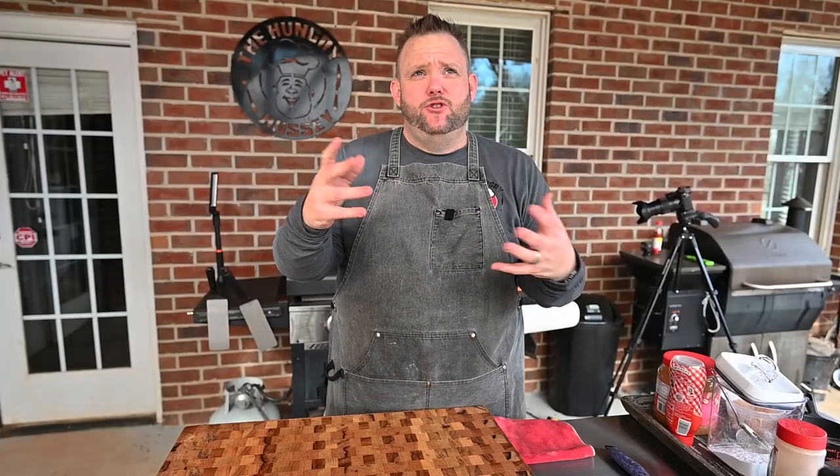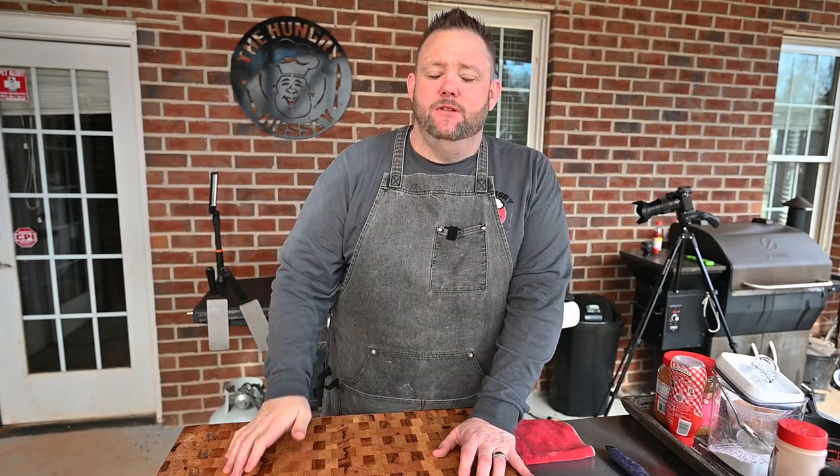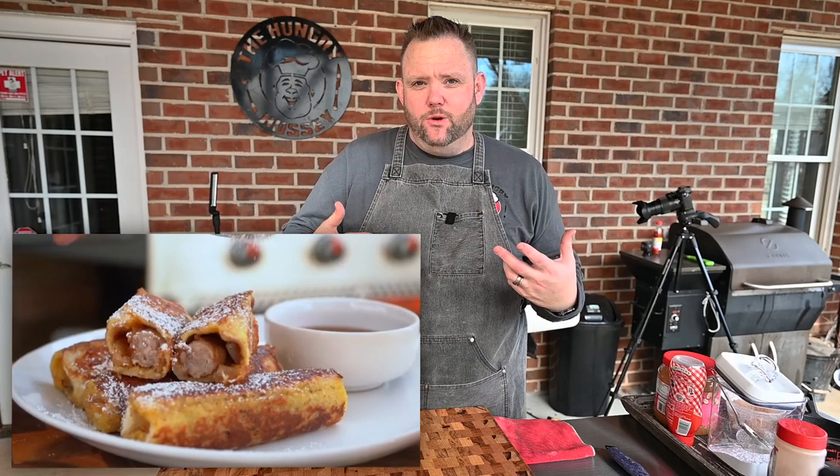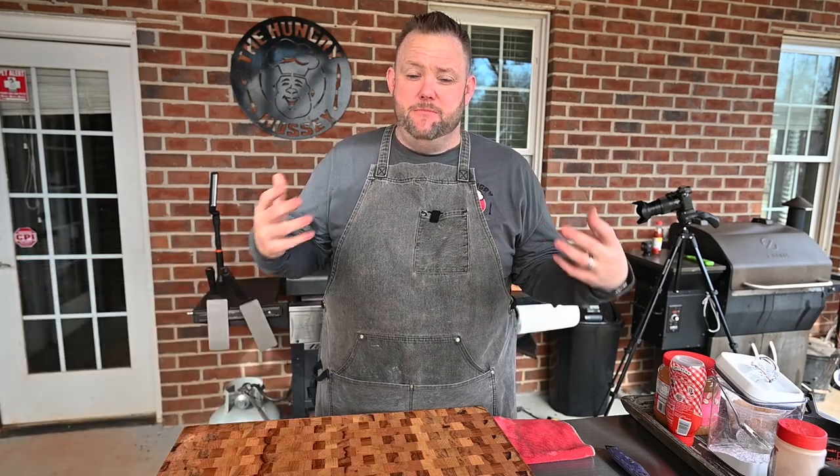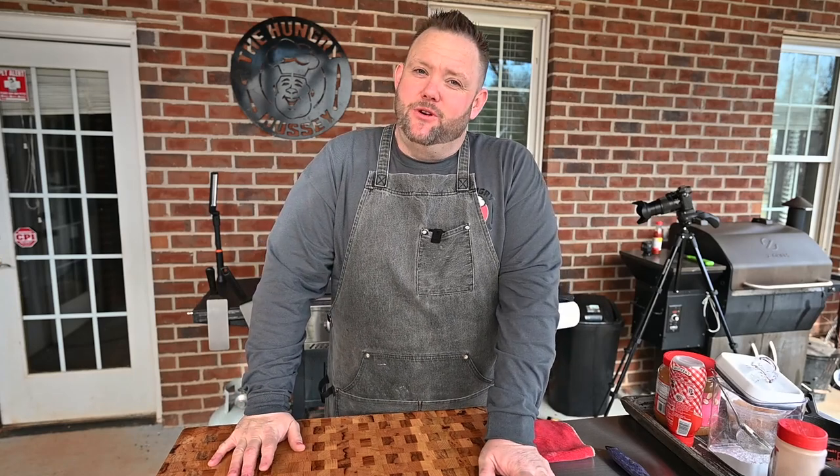So I got a little bit of inspiration from about two or three different places. Number one, my boy CJ from Blackstone. He made these little French toast roll-ups. He had like a breakfast sausage in it, rolled them up, made it like French toast roll-ups. Boy, it looked good. It looked like some good groceries.